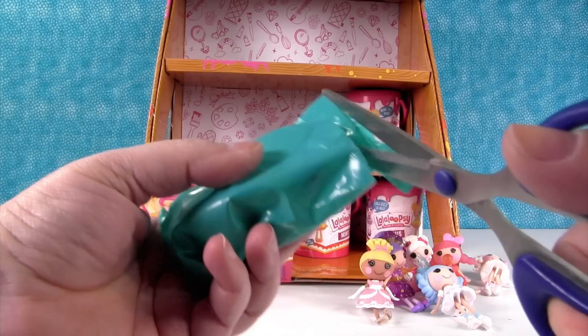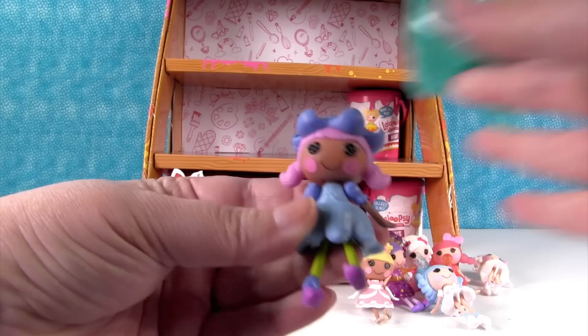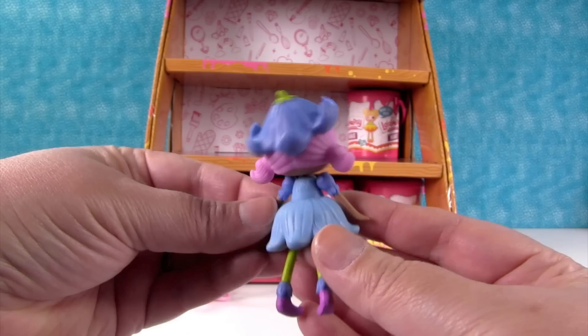Another Garden one — that's Bluebell Dewdrop. Wow, she's really pretty. Her dress looks just like a flower, and that's like the flower cap. That's cute — I like her purple hair.